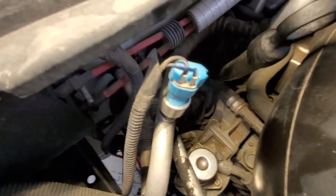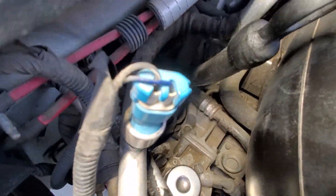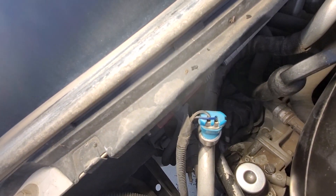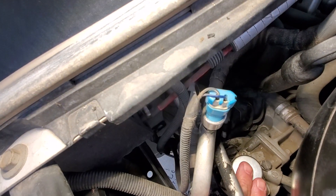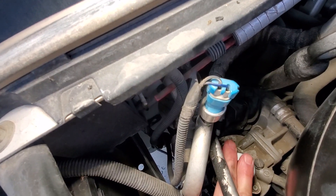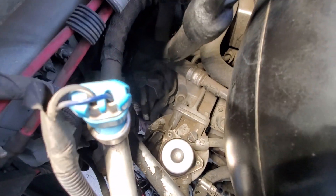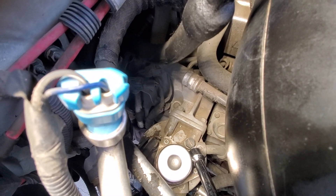Alright, so what we're going to do is pump this baby. As we pump it, we're going to wait for pressure to build up. Keep pumping it until you feel good pressure, and then you'll see that plastic slotted thing with a half-inch head — we're going to take that and use it.